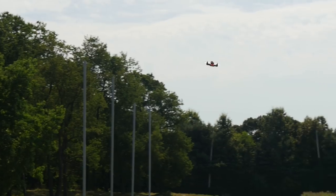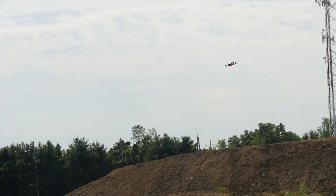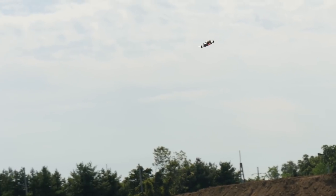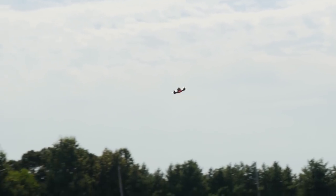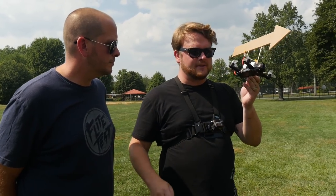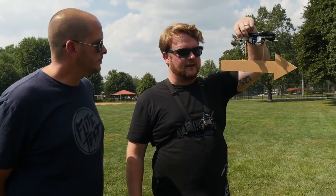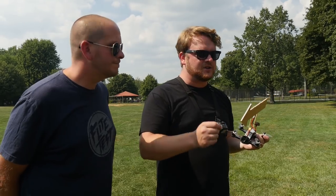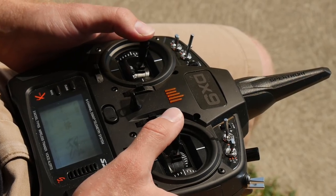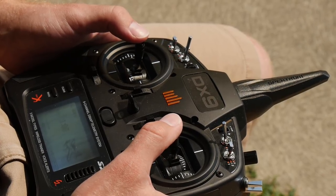The last and most challenging mode is acro or manual mode — there are a lot of different terms for it. This is what the racer guys use, what they use on the DRL, and what all mini quad pilots use once they've honed their skills. Basically it's full manual, like a real helicopter: if you bank left it holds that position and goes that way until you correct. Put it upside down and it stays upside down until you bring it back. Every action requires an equal or greater reaction to fix it — you're in a constant state of correction, controlling every aspect: throttle, yaw, bank, and pitch.